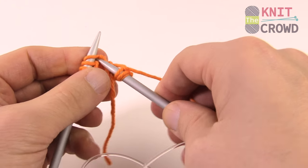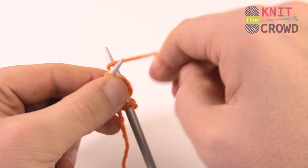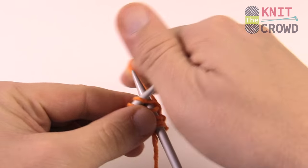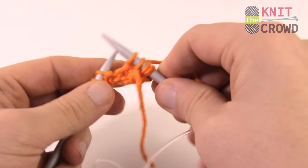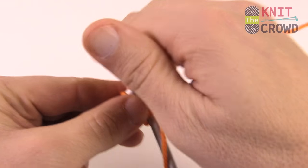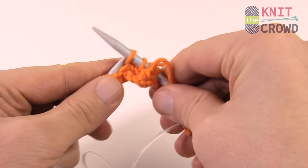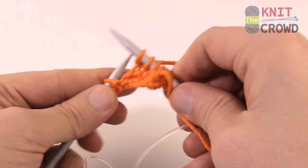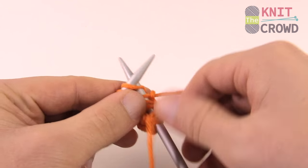The pattern will likely give you a measurement rather than a row count, so grab your measuring tape and stop when you're satisfied with the length. Everything is completely subjective to you. This is a really good starter project for understanding how to use the knitting needles and what to look for.